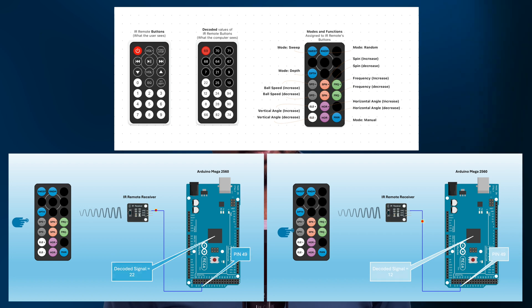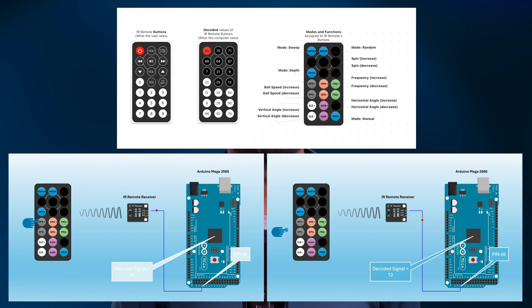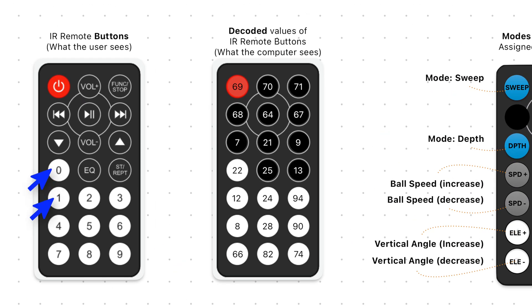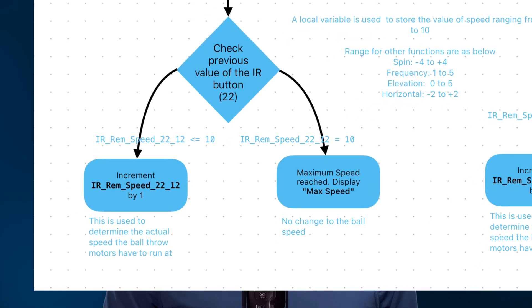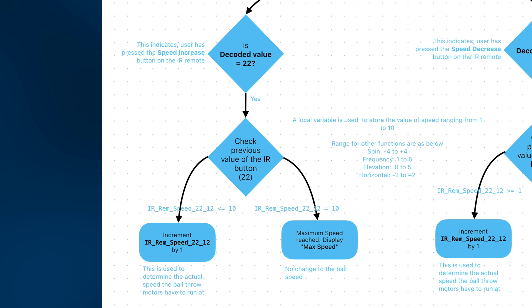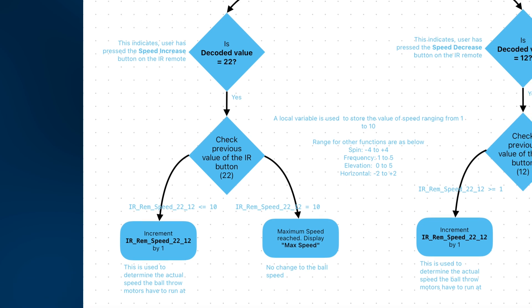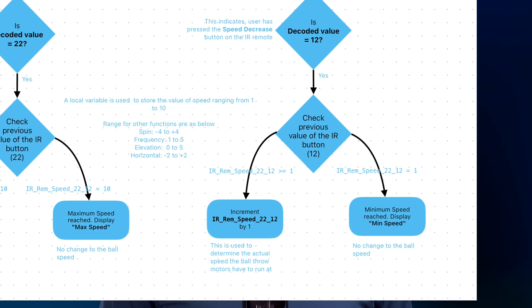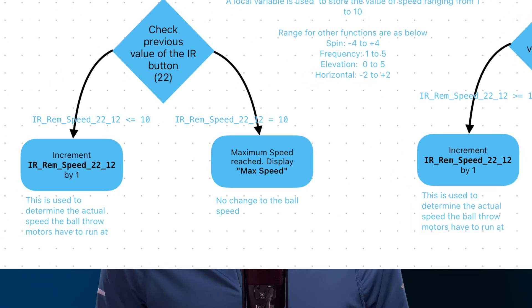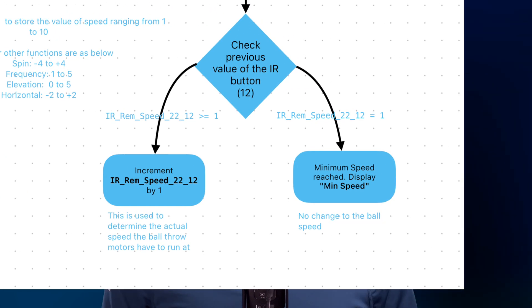Moving on to functions, let's see how to adjust speed using the IR remote. The other functions like spin, frequency, and sweep follow similar logic. There are two buttons visually represented as 0 and 1 on the remote, but their decoded values are 22 and 12. I have a variable called IR_REM_speed_22_12 to store the speed value. If I receive an IR signal with a value of 22, it means I want to increase the speed, so I increment the variable by 1. Conversely, if I receive a signal value of 12, I decrease the value by 1. However, if the value reaches 10, I do nothing and display maximum speed; if it reaches 1, I do nothing and display minimum speed.